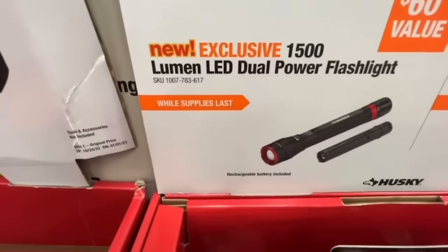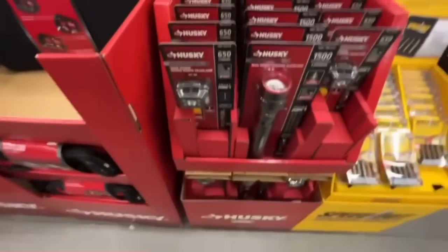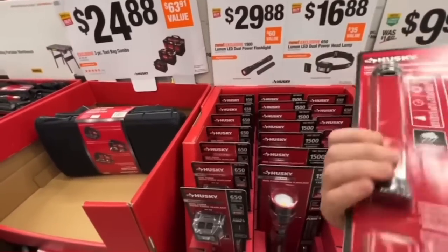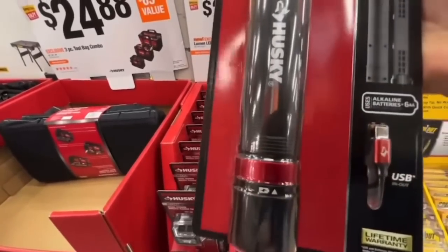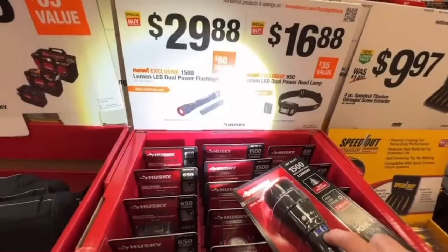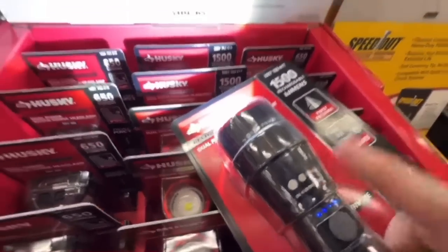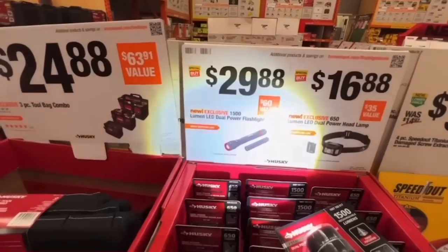$29.88 for the new 1,500-lumen LED dual-power flashlight — you can charge it or put batteries in it. Twist focusing, high, low, and strobe modes, battery status indicator, and you can zoom in and out. Pretty badass in my opinion for $29.88.